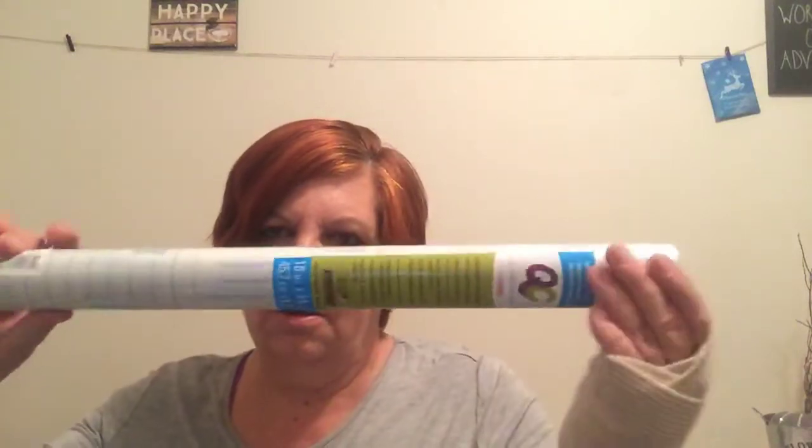I picked up some of the self-adhesive drawer liner. It's washable and durable, and I just picked up the clear one.